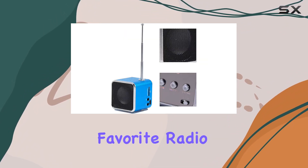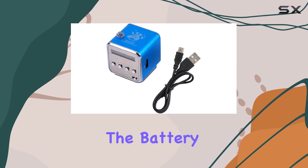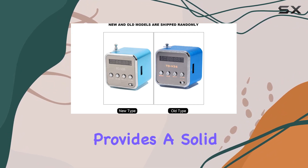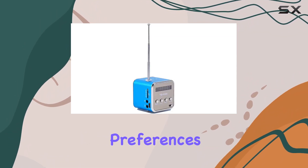The built-in FM radio frequency module delivers excellent signal sensitivity, ensuring you can enjoy your favorite radio stations with crystal clear quality. And let's talk about the battery life — a 600 milliamp-hour battery that provides a solid two to five hours of playtime, depending on your volume preferences.